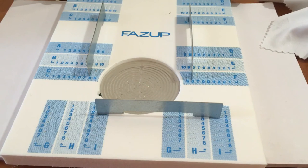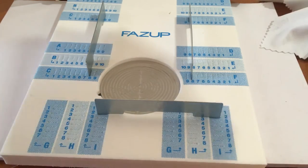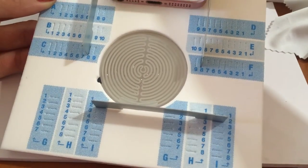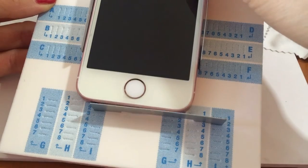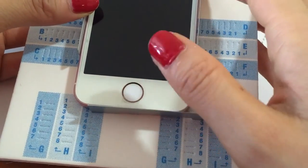Step four: ensure that the back surface of your mobile is clean — we've just done that. Then slide your mobile into the positioning tool until it reaches the metal element. We're sliding it in like this, lifting up a little bit and sliding it in. Perfect positioning.